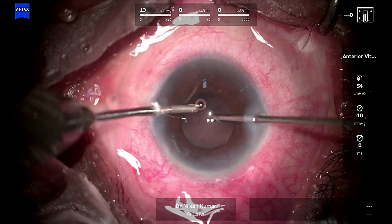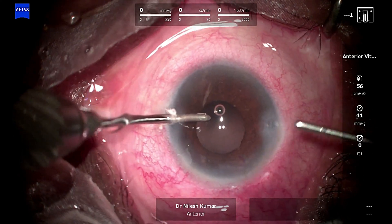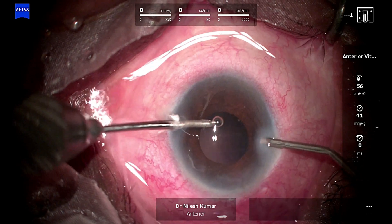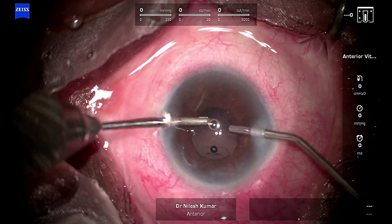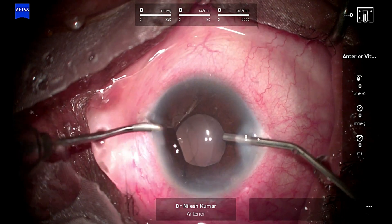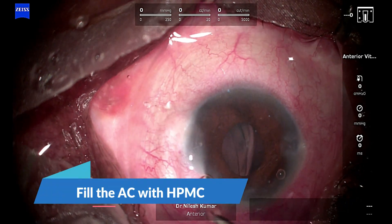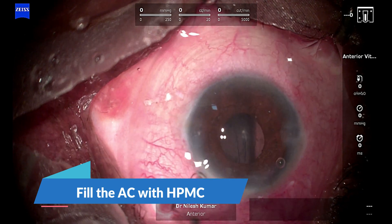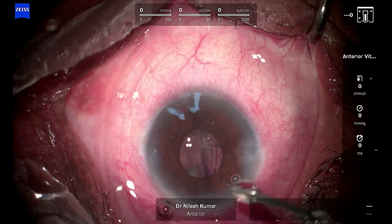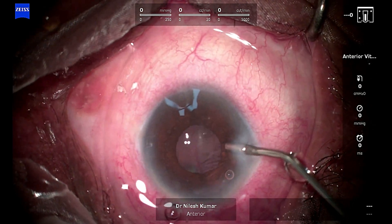We have to gingerly negotiate the area below the iris because the port needs to be up — it can't be down — but you can't damage the iris. Now the infusion is on; I am filling the cavity with viscoelastic and stopping the infusion. The visco is prolapsing from the other end. The AC is now filled with HPMC.